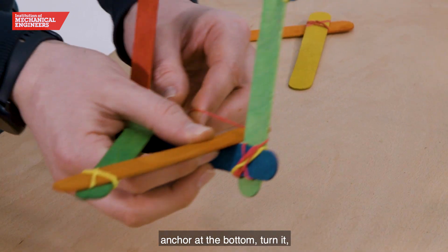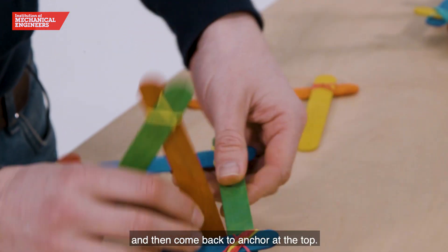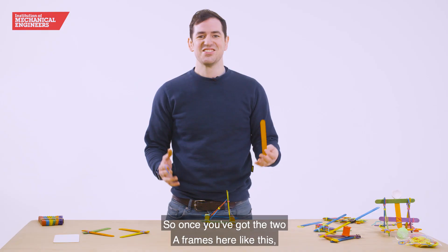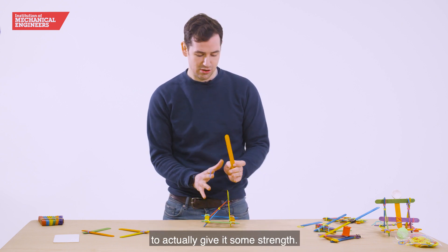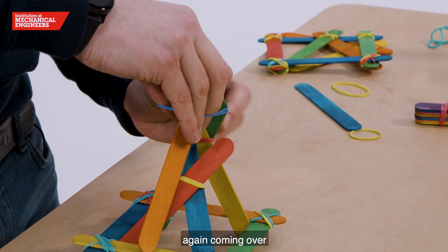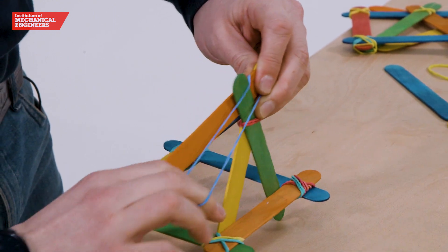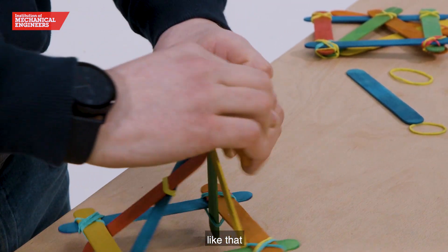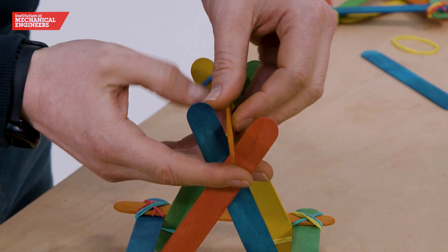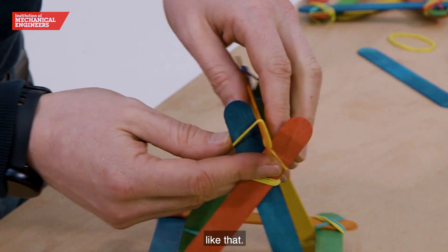Come around here, anchor at the bottom, turn it, and then come back to anchor at the top. If you're feeling like it's not strong enough you can always put an extra elastic band on there. Once you've got the two A-frames in place, we're going to use this lollipop stick to give it some strength, pulling it across and giving it another twist, allowing us to attach it like that.